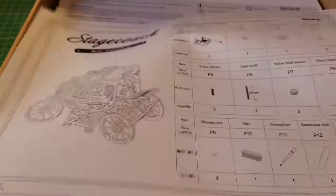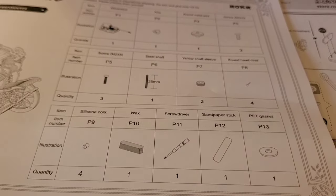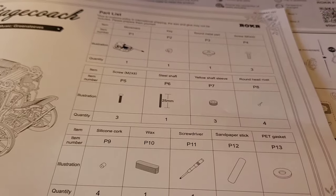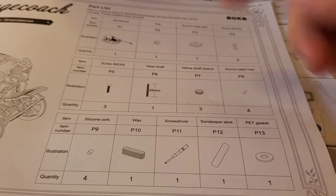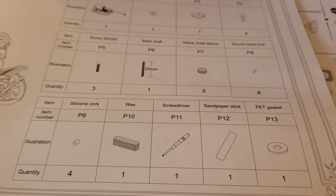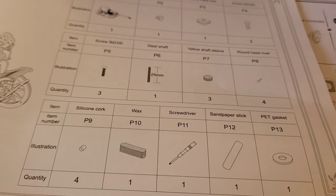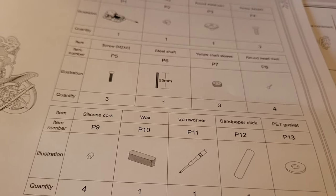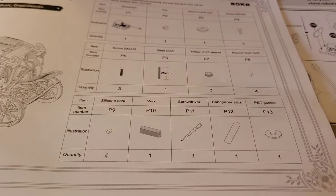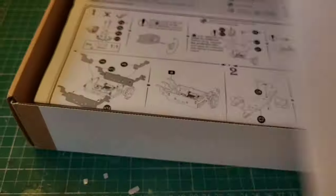We have our parts list. This is important because the amount of times I get messages — 'oh, I don't know what this is for.' Well, all your parts are here. You can see what each of these are — gaskets, gears, the screwdriver itself is listed as a part, different screws, the metal parts, the movement. It's all there. Hold on to this so when they start referring to parts, you can see exactly which piece you need. They're very useful to have.